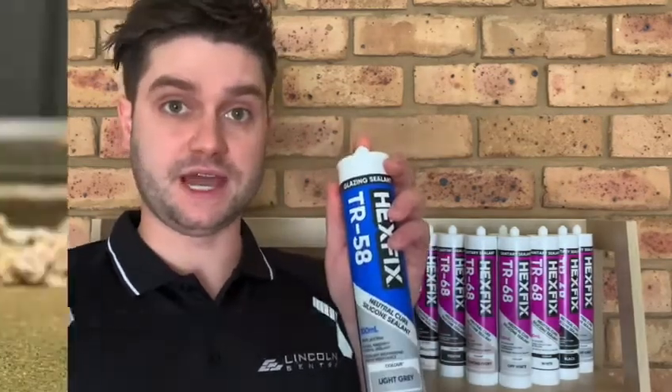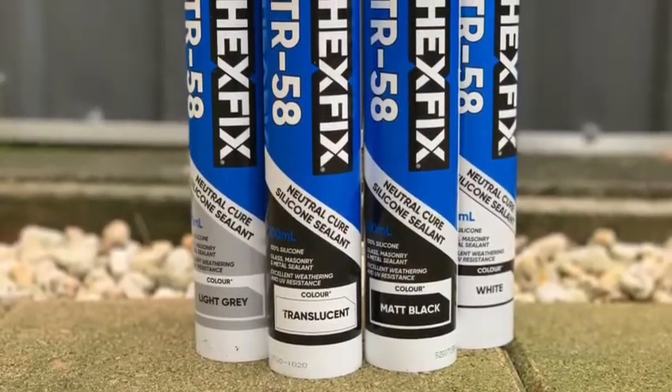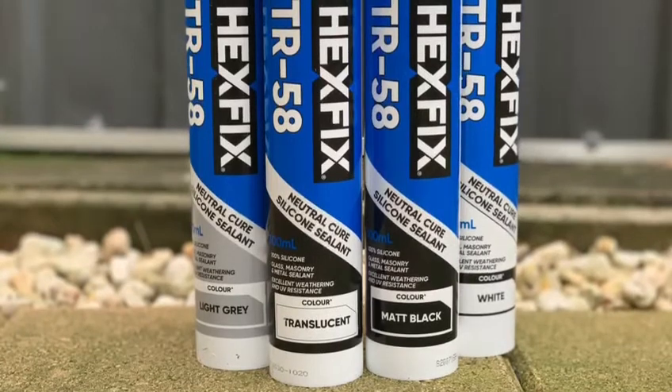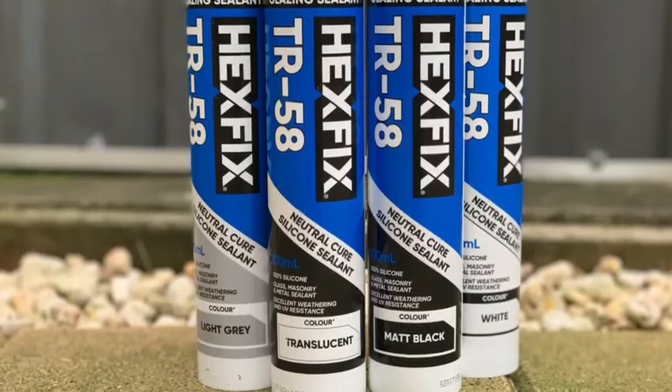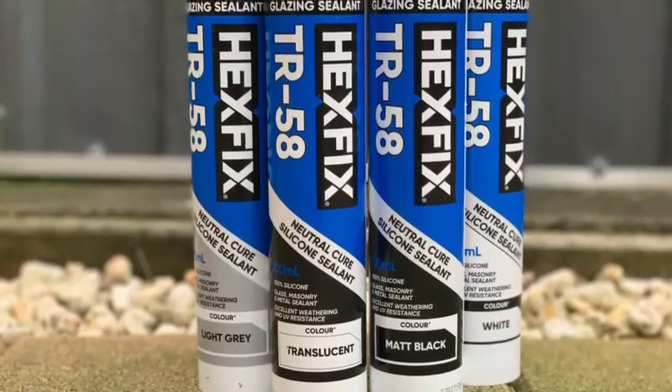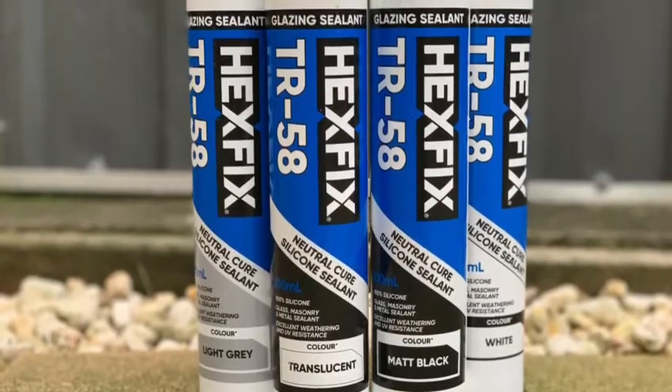Let's start with TR58. Hexfix TR58 is a single component, flexible, neutral cure, 100% silicone glazing sealant that offers excellent adhesion, weathering and UV resistance. Suited for a wide range of glazing, weather sealing and professional applications.